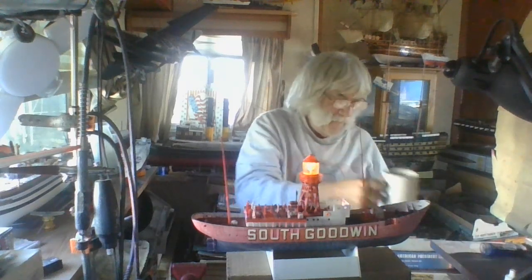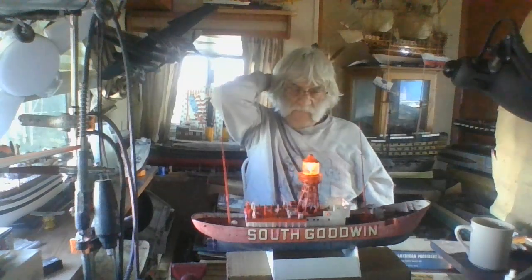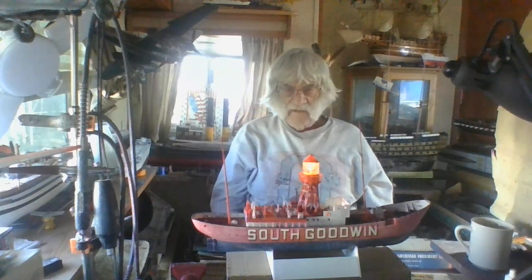You can actually live aboard one of these things with great comfort because they're very, very strong and they don't rust out like normal ships do. They've got special non-corrosive metals, so they don't corrode as bad as others. This is my second build of the South Goodwin lightship - I bought two of them.